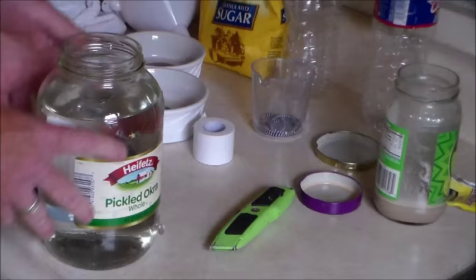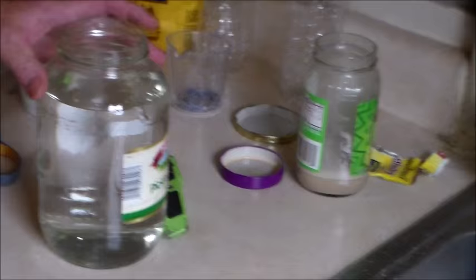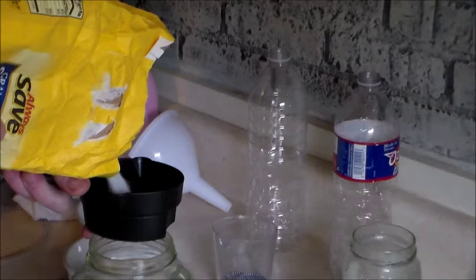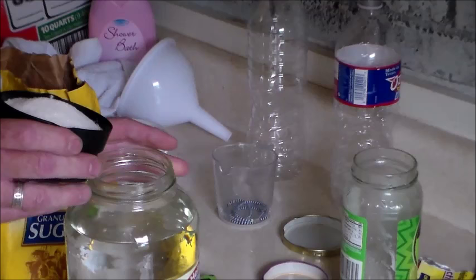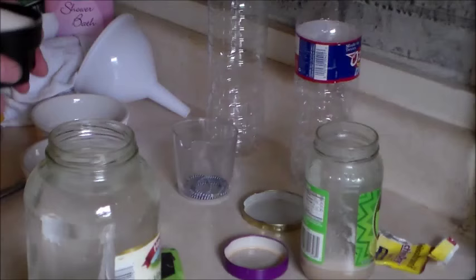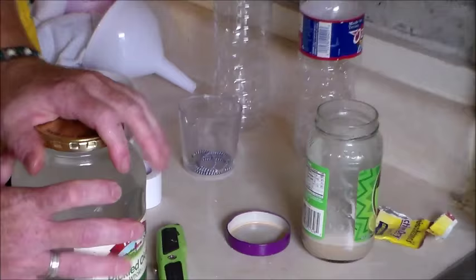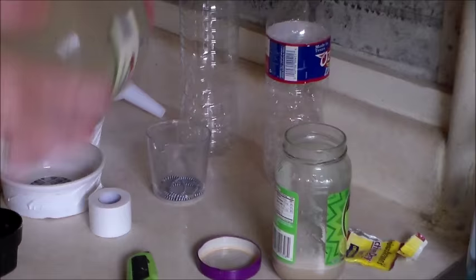The rest of our solution — this is the igniter, and this is our yeast Happyland. We're getting them started over here and then we're going to dump them in here. So the Happyland mixture takes two cups. Since we've got a shaker jar, we can just mix the heck out of it.